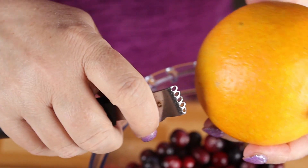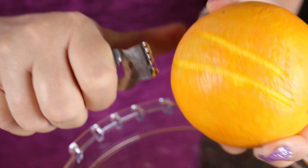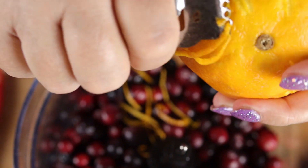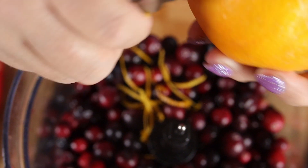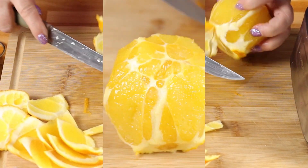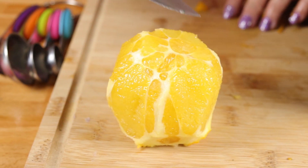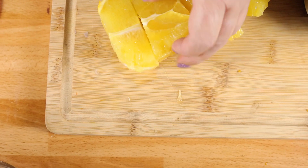Next we want one large orange — and if you can find an organic one, that's preferable because we are going to use the peel as well as the orange. We're just going to zest the outside. We don't want any of the white part because that's going to make the relish bitter. I've peeled my orange and got all the white bitter pith off, so it's just the orange. Now I'm going to cut it into four pieces and add it along with the cranberries.